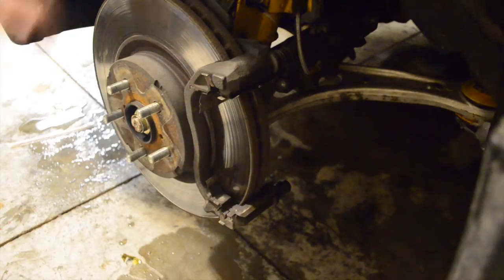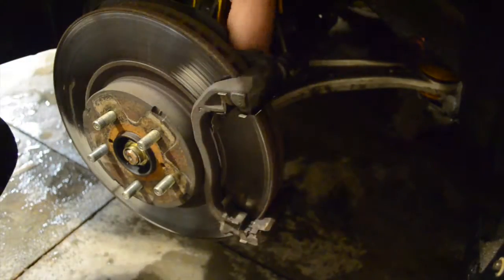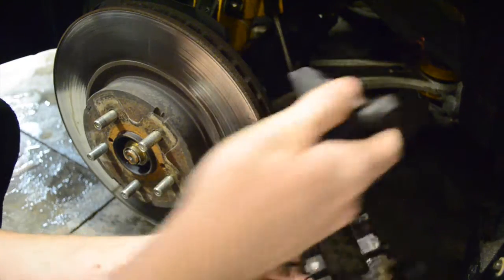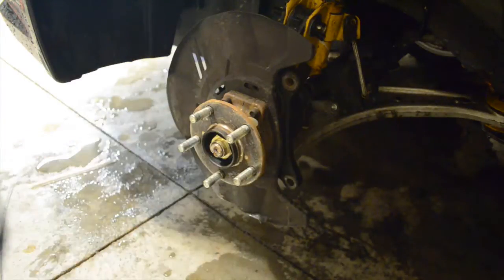We will now remove the fixed piece of the caliper. This is held on by two bolts as well, but these are much larger bolts — I believe they're 17mm in my case. Once you've removed both bolts, this should come out very easily. You now have direct access to the rotor and it should come off very easily as well.